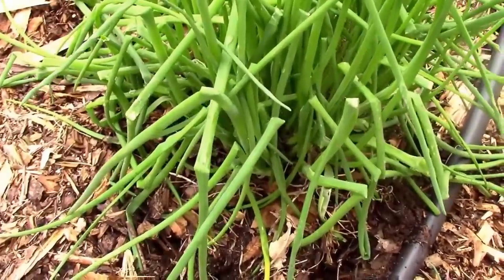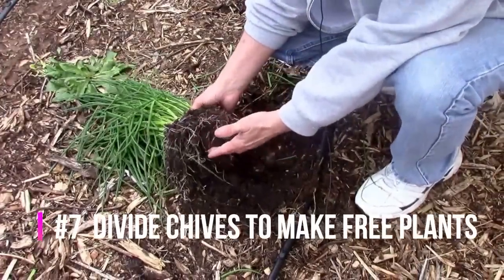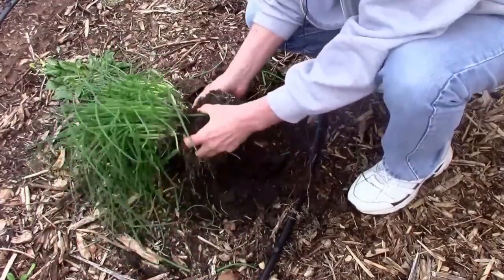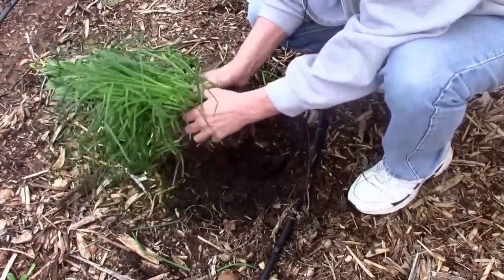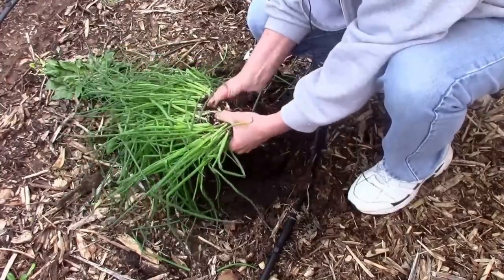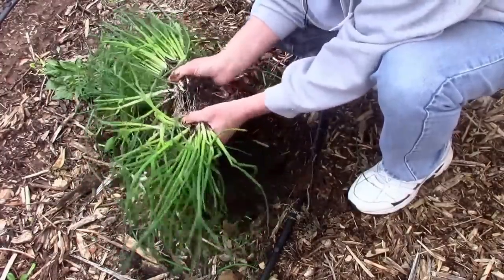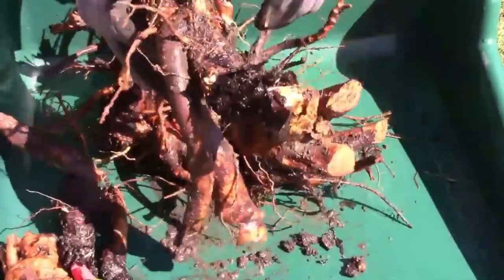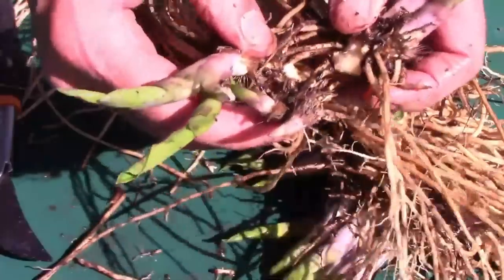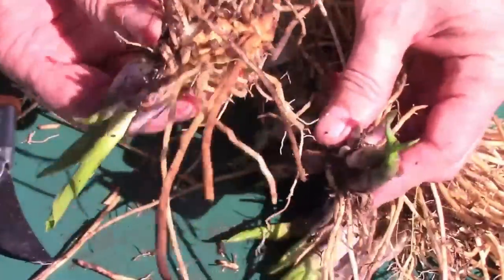Chives and other perennial herbs and flowers can be easily divided to make more free plants. With many plants, it's just a matter of digging up the clump and then pulling them apart, like I'm doing here with the chives. You can end up with a bunch more for yourself, share them with friends and family, or even sell them. Last year, I divided our rhubarb and had more for us, and I still had enough to share with my sister-in-law. Here, I'm dividing some hostas, once again simply by pulling them apart.